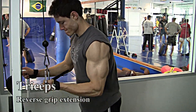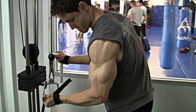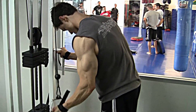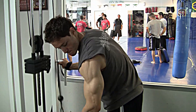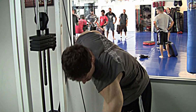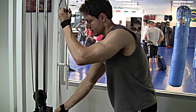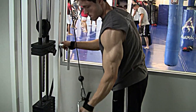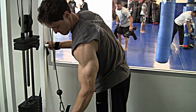This is a reverse grip press down — just another angle of a press down. I really, really like the feel of these. I resist on the way up, just like with any press down, and I go all the way to failure. Sometimes to intensify the set, I do a drop set, which means I drop the weight a little bit to where I can still eke out more reps, and that creates an even bigger pump.